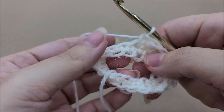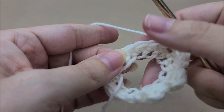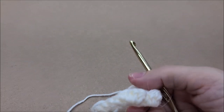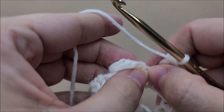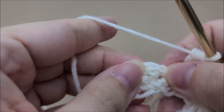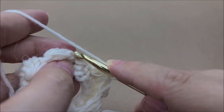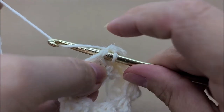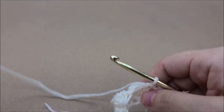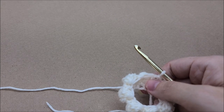It's bobble, single, bobble, single, bobble, single all the way around until you get back to your starting point. Your last stitch should have been a bobble. End by slip stitching into your first single crochet. Following along with me, you should have 41 bobbles and 41 single crochets for a total of 82 stitches.